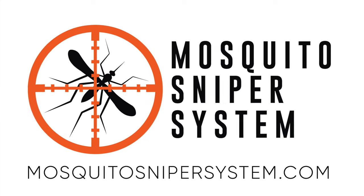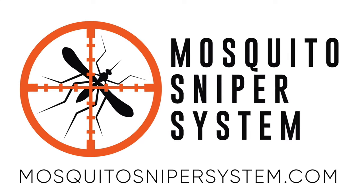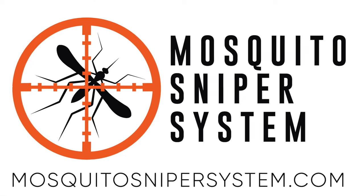Go to MosquitoSniperSystem.com to learn more and purchase yours today.